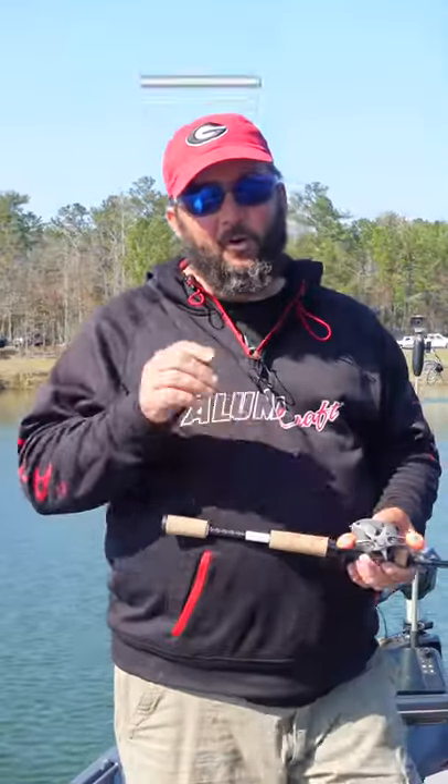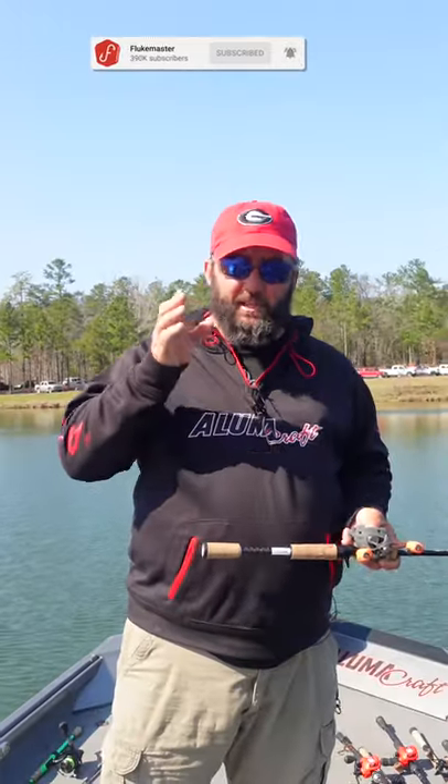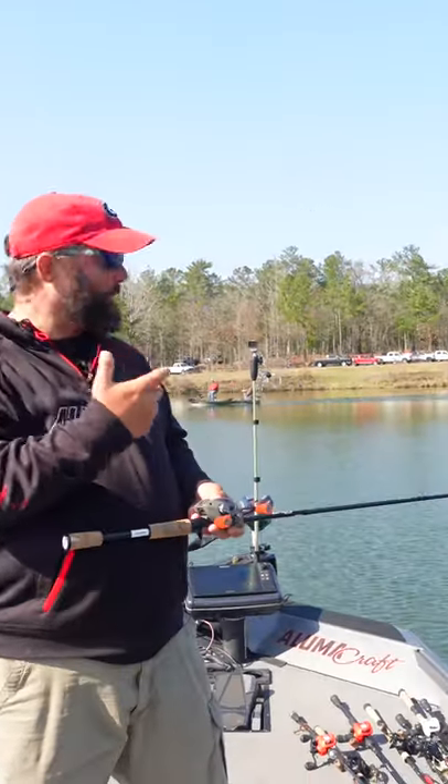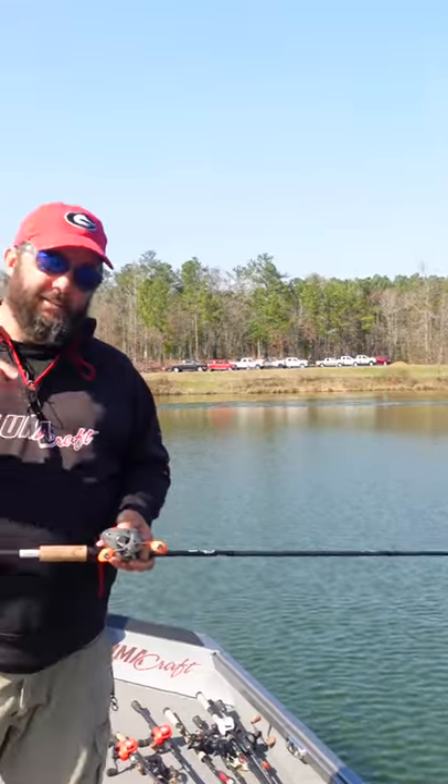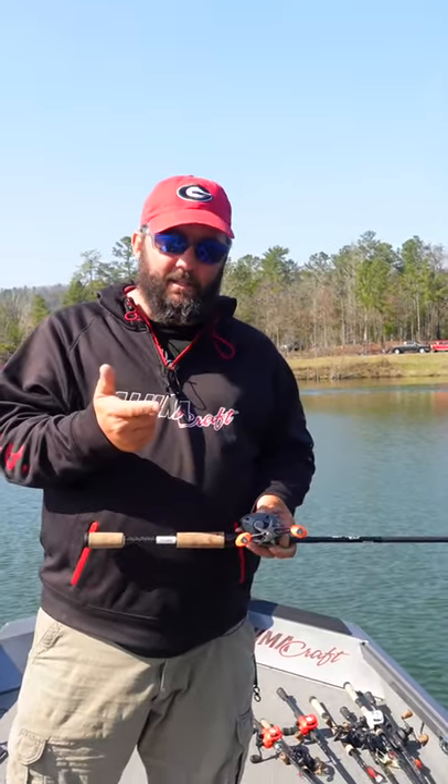I want to tell you some of the tricks and secrets I have on fishing highly pressured lakes like the one I'm on right now. What you need to do is: one, downsize your line; go to finesse techniques; slow way, way down. But more importantly, watch your splash on your cast.